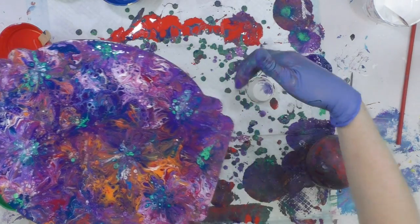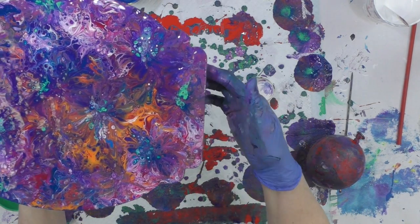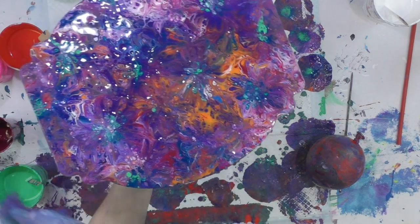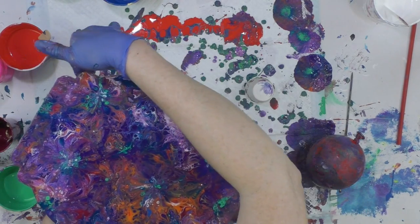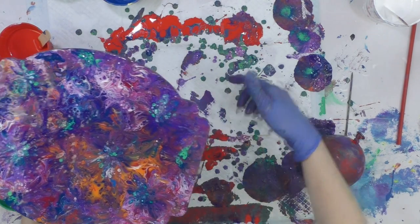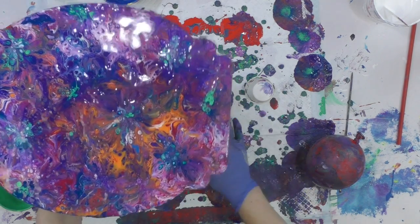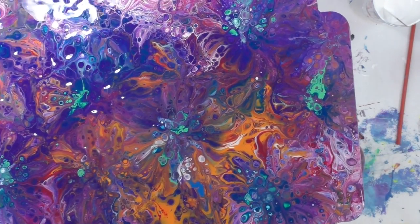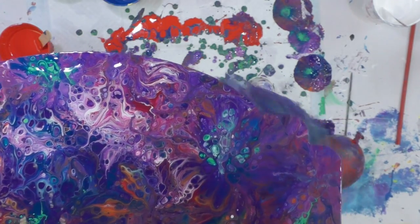I'm just going around the edges and getting the drips. When you get the drips, that kind of keeps it from pulling the paint off the surface so much. But if you have those drips that are continually coming down, the weight of the paint is going to continually pull that paint underneath and over the edges. So I'm just smoothing it out so it doesn't dry lumpy.